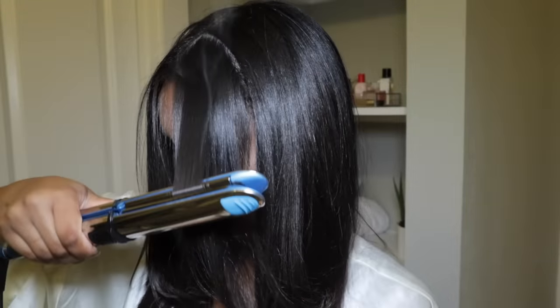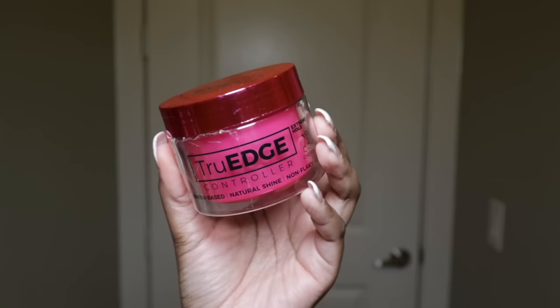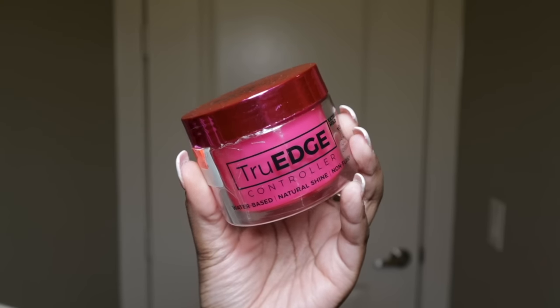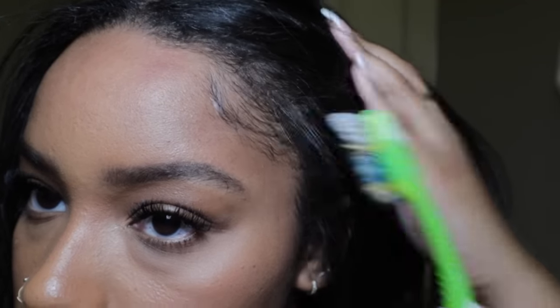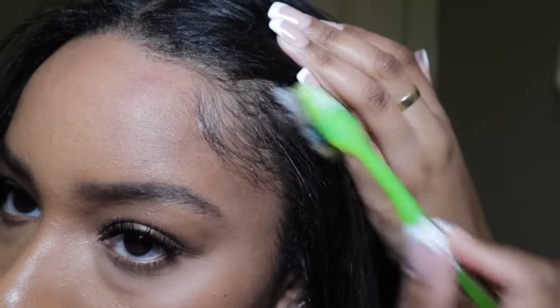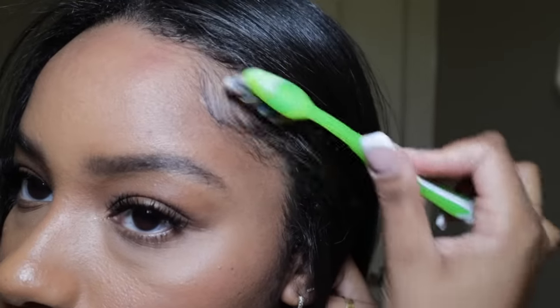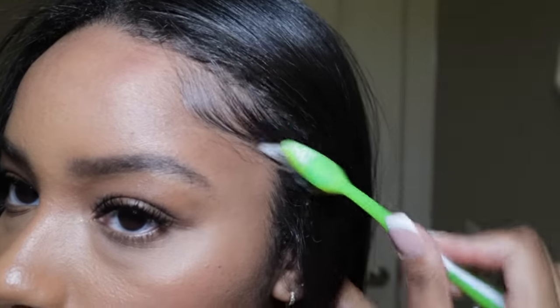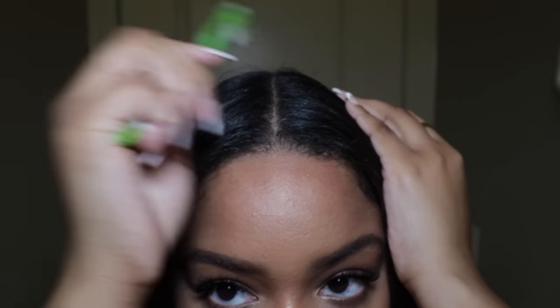Everyone's hair is different, so if you notice heat damage after straightening once, lessen the amount of times a year you straighten. Now I'm using edge control to tame my edges and get rid of flyaways — I got this new edge control from my local beauty supply, so it should be at the beauty supply near you. It's way better than Edge Booster, which tends to get really flaky. This one doesn't do that, so I definitely recommend it. And now I'm just putting hairspray to hold my hair in place.